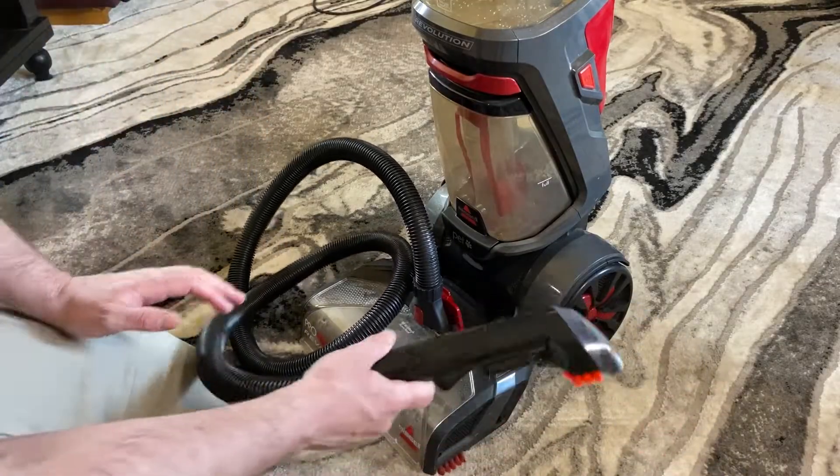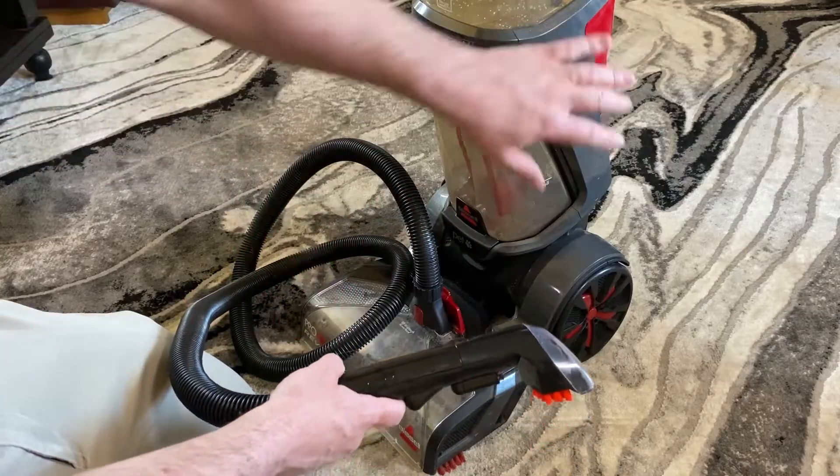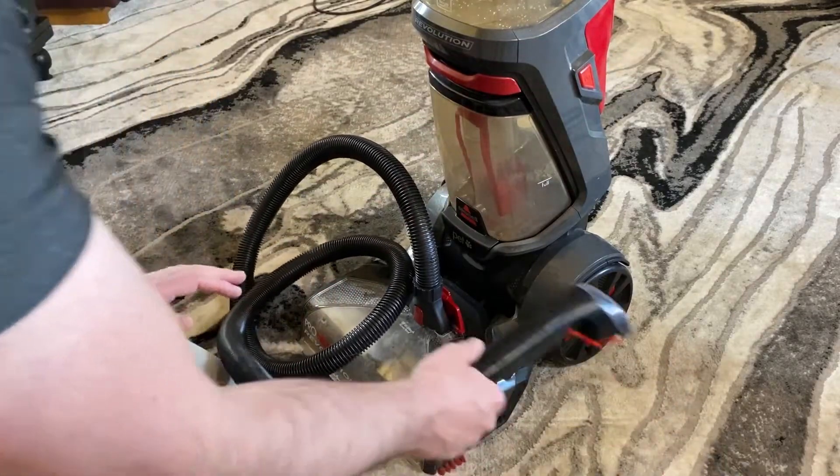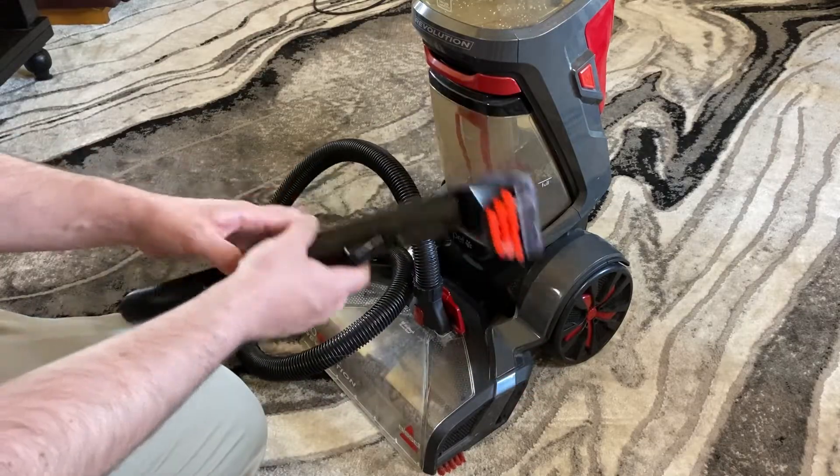Let it sit for 10 minutes, turn the machine back on, and then suck everything up. Letting that solution sit on the stain does help it come up much better.